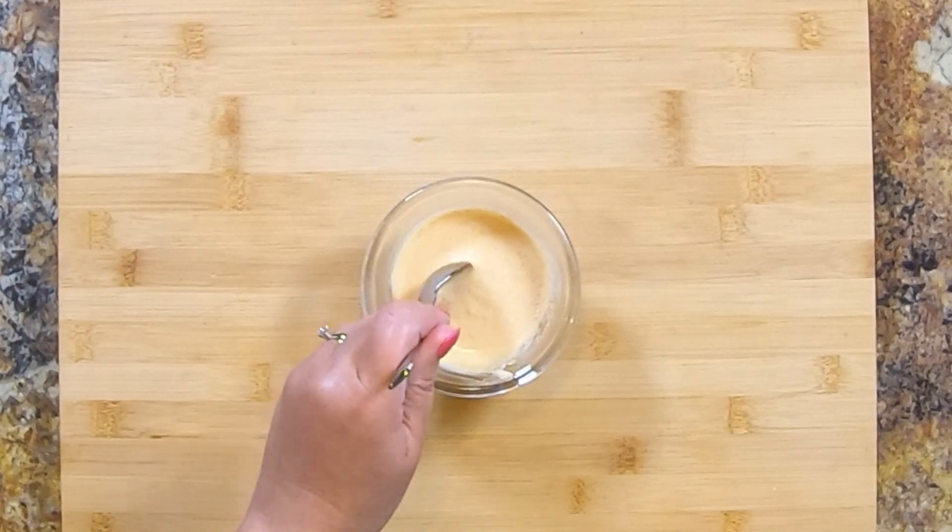Don't forget to save some to dip your fries into. I'm just going in for a taste — I want to make sure it's seasoned well. This burger sauce is definitely a keeper. It's got all the flavors that you love on a burger whipped up into a single sauce. I think you're going to love it. There is nothing like an amazing sauce to take your food to the next level. One of our all-time favorite sauces is campfire sauce — it's smoky, creamy, and oh so flavorful. You don't want to miss it.